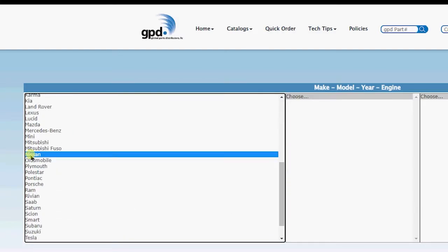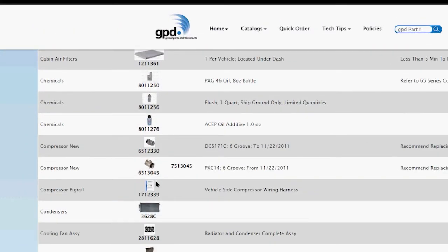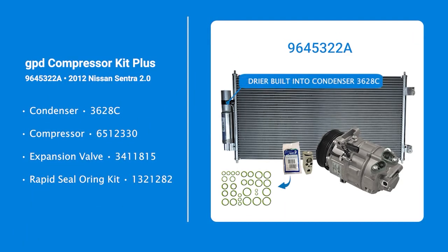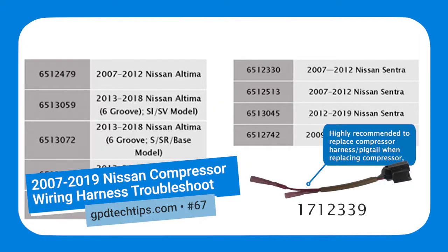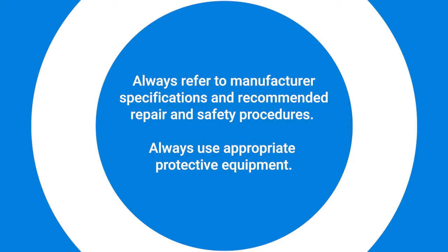GPD offers two compressor replacement options for the 2012 Nissan Sentra 2-liter gas engine. The best method to identify the correct replacement compressor style is to visually examine the number of compressor connections on the original compressor. For this repair, we decided to use a GPD compressor kit plus, which includes the condenser, compressor, expansion valve, O-ring rapid seal kit, and dryer, which in this case is built into the condenser. We also ordered a compressor pigtail replacement as referenced earlier in this video.